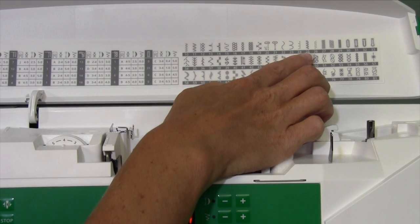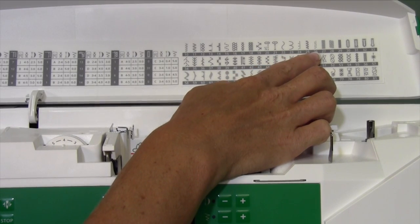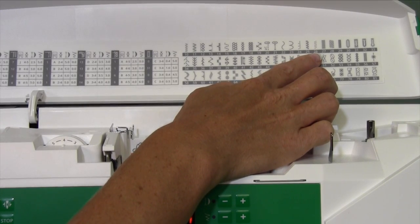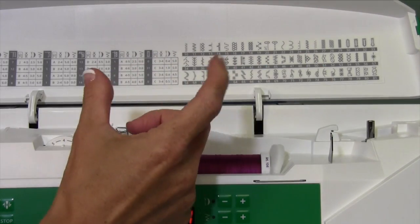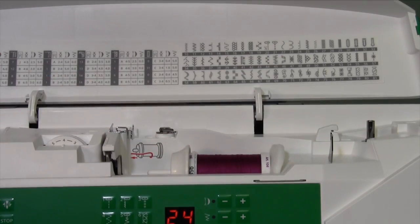Stitches number 24, 25, and 26 are all versions of an applique blanket stitch. You'll find which one you like best. My preference is 26, but they're all manipulatable — they can be made bigger or smaller based on the size of fabric you're going around.